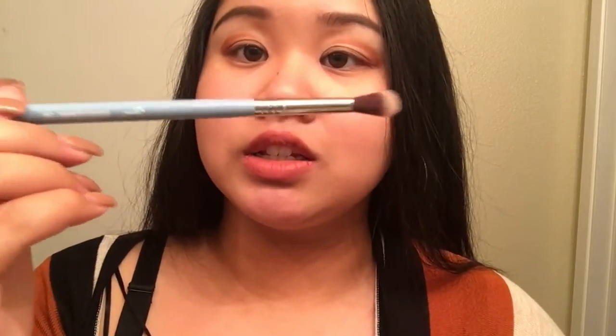Now just take a big fluffy blending brush. I am taking Sigma E40 — this is a tapered blending brush. And blend it all out. Do the same to the other side.